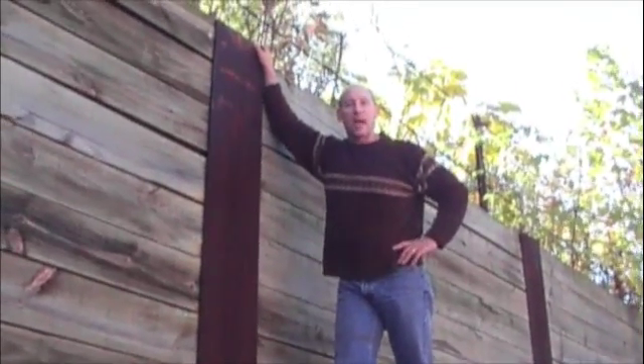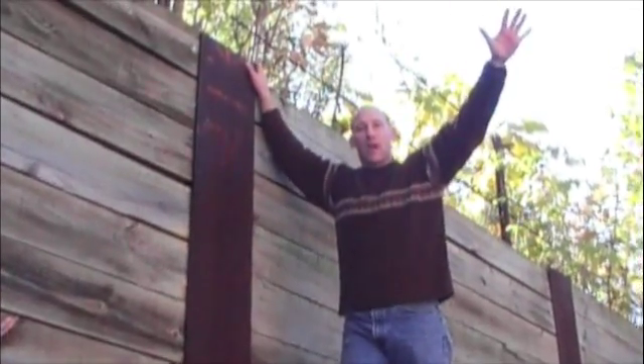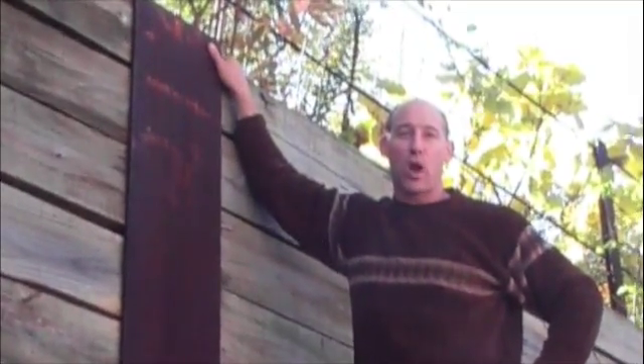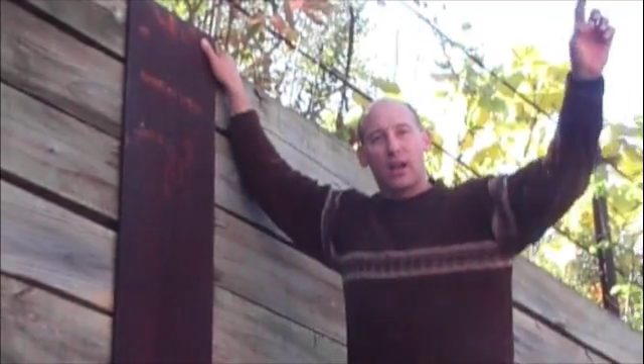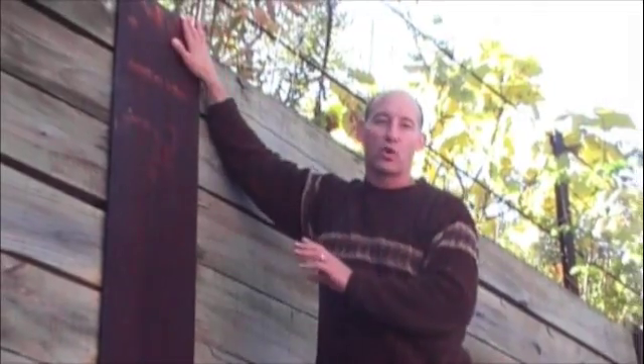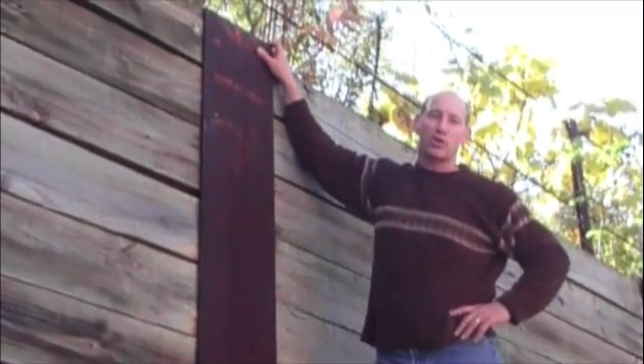Let's say you have a site where the ground surface is about up here. On one side, you can't make an excavation because that's somebody else's property. And on the other side, you want to make an excavation 10 or 15 feet down. A soldier pile wall is an excellent option.